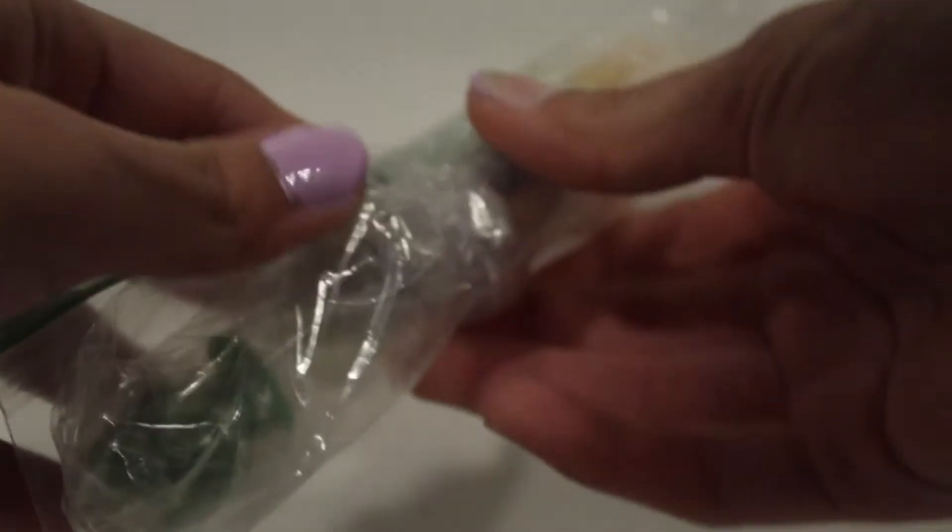So we have this little ziploc bag that's taped up, so we're just going to remove the tape. I'll show you the figurines — I'm so excited. I'm trying to open the ziploc bag, this is not working. Okay, so in here we have four little Doorables which are all wrapped up. I'm going to start with this one.